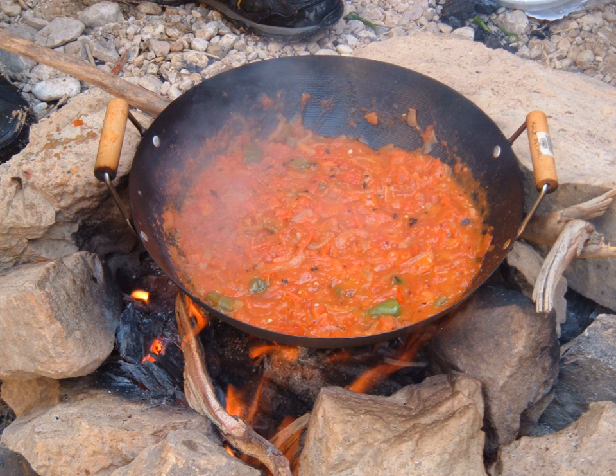Many varieties of the dish exist, including ones with meat — ground beef, beef, or lamb stew meat — or garlic. It is believed to originate in the Ghor al-Safi and Ghor al-Masra, the rural regions surrounding the Dead Sea that make up the breadbasket of Jordan.